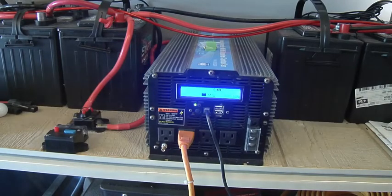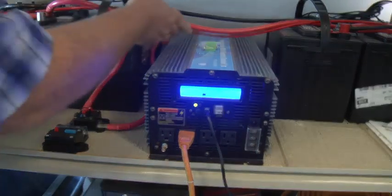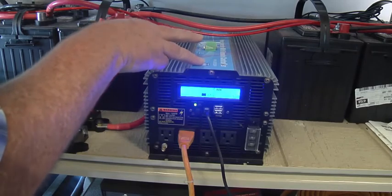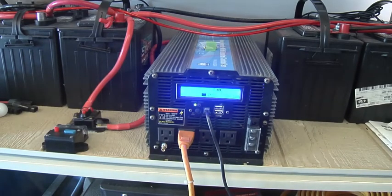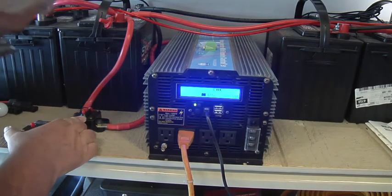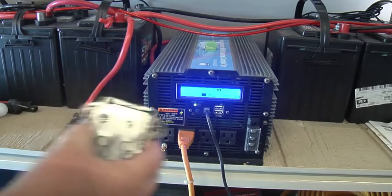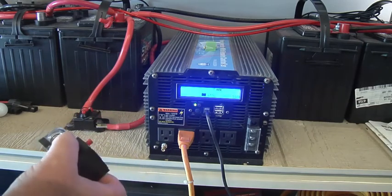We've got this power converter here — 5,000 watts, PM 5000 QBR. We're going to do another stress test on this today. If you remember last time, the first one was having a problem with this breaker popping right here — it just wasn't big enough. See, that one's a 300 amp and this is a 500 amp, so that's as big as I want to go.